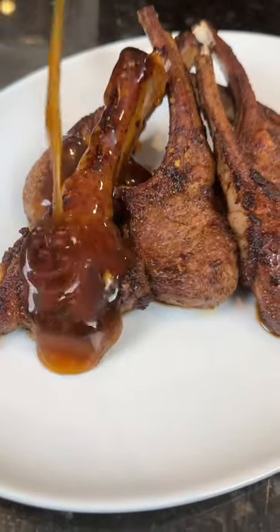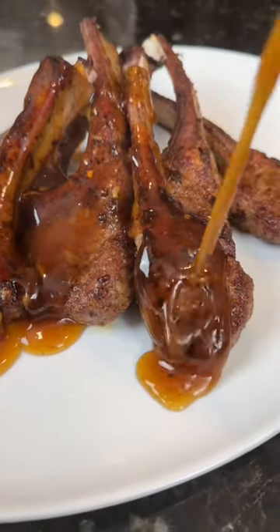Teriyaki lamb chops — add these to your Christmas list. Meet me in the kitchen. Let's make it happen.